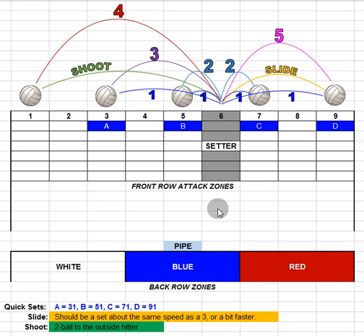That covers all front row attack zones. Looking at the reference chart, the A, B, C, and D letters represent the 31, 51, 71, and 91 sets — attack zone plus a 1 set. The slide should be about the same speed as a 3, maybe a little faster. The shoot to the outside hitter is about the height of a 2 ball, similar to how we've set to the 5 before.